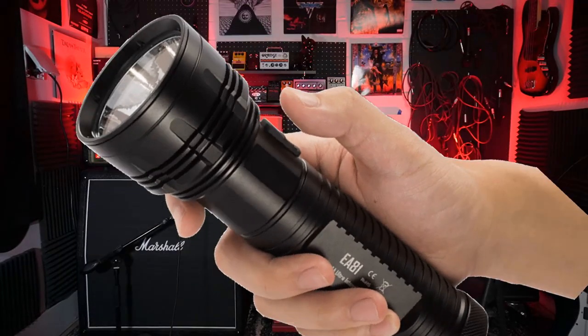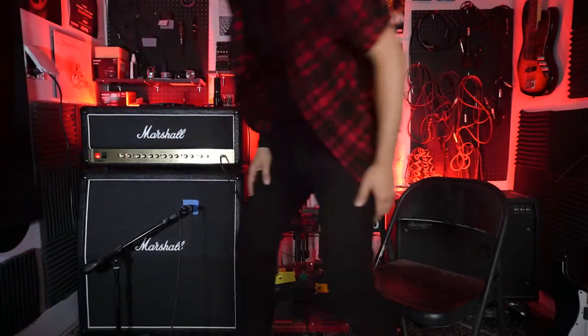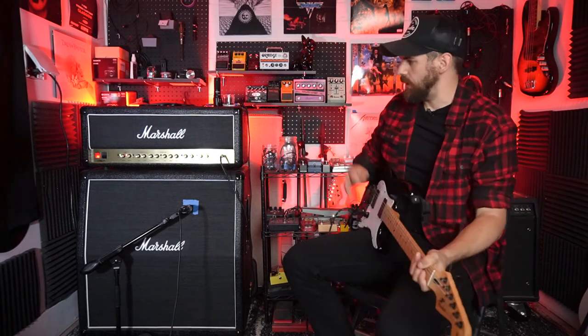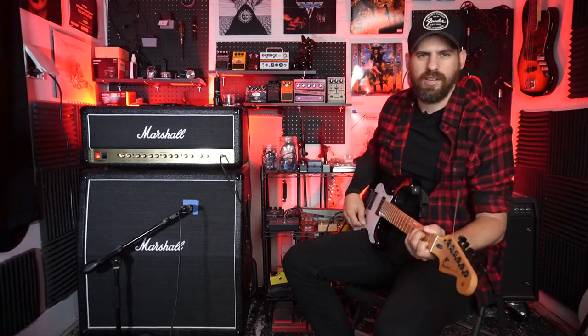Let me demonstrate that right now — let's hook this baby up to the effects loop. I got this baby going through the effects loop here and I'll just play around with this so you can see what it does. This really just modifies the sound so much.